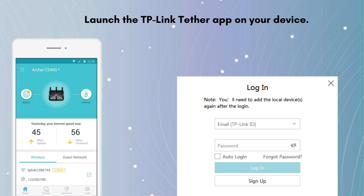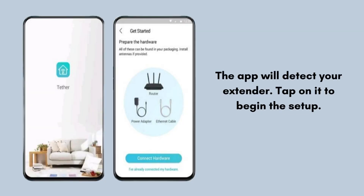Open the Tether app and log in with your TP-Link ID. If you don't have one, create an account. The app will detect your extender — tap on it to begin the setup. Follow the on-screen instructions to select your existing Wi-Fi network and enter the network password.